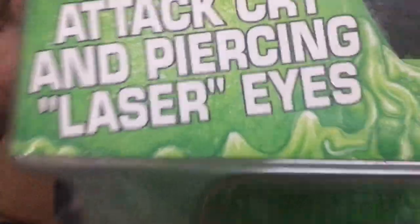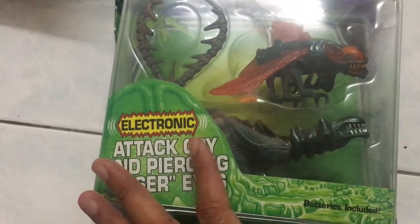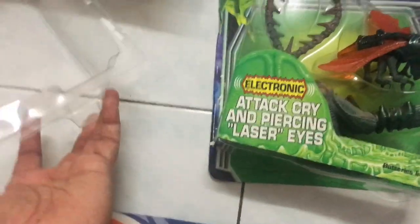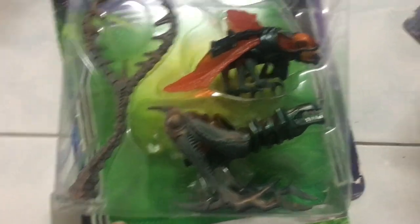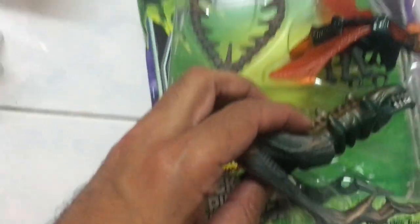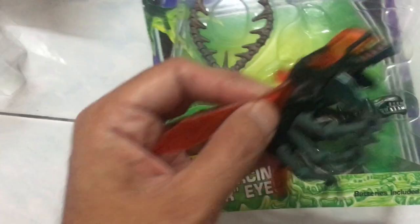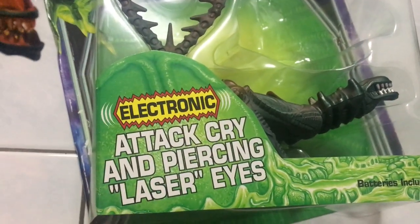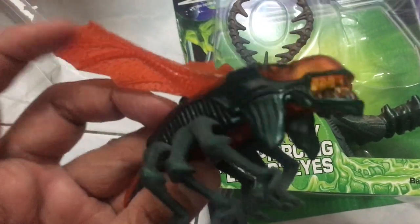Here we have something really interesting — it's the Kenner Electronic Swarm Alien. The packaging seems to have come undone from the heat; the plastic is cleanly separated from the blister card, so I don't have to waste time figuring out whether to open it. This is something pretty unique — I don't remember ever seeing this in stores. It's got electronic sound and lights, and the original batteries are still inside. Let's see if it still works.